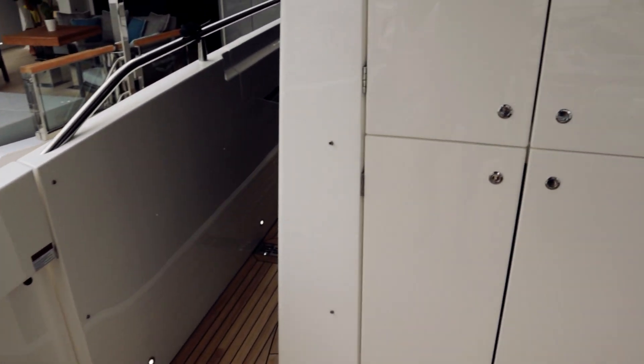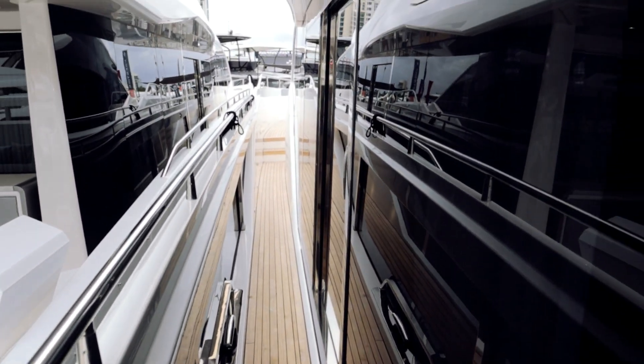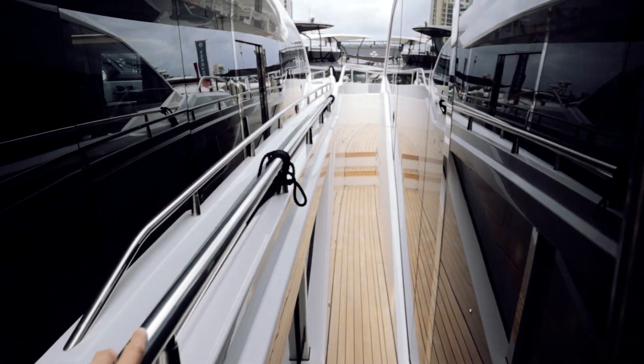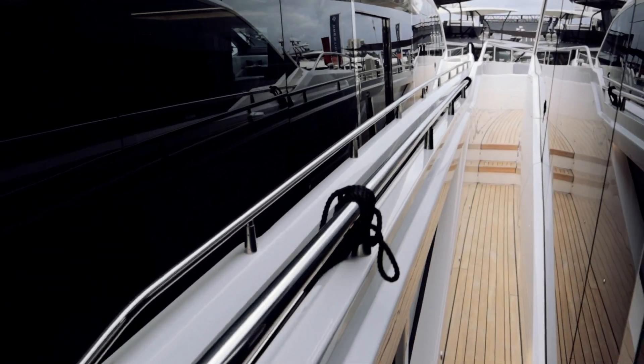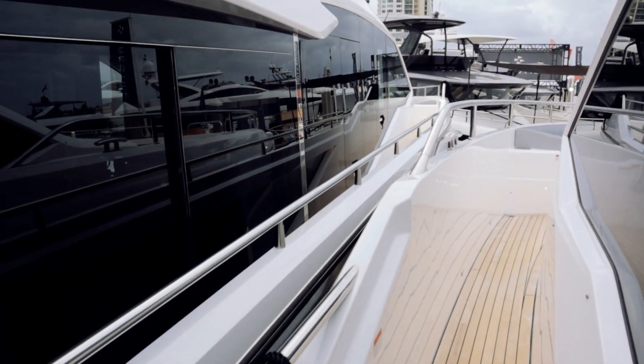Now we're going to go up along one of the sides. Floor to ceiling glass the whole way. The side on this is extremely high — super comfortable, safe feeling, all that good stuff. The railing is literally chest high almost for me at six foot one.